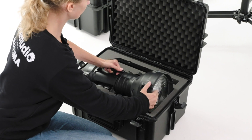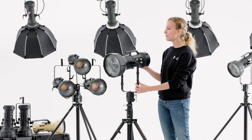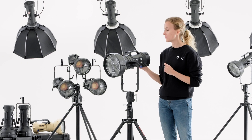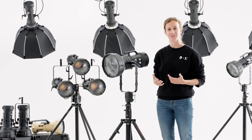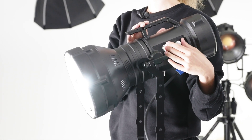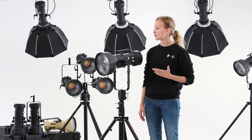After a long engineering work we finally have this extraordinary lighting tool — a powerful yet compact smart fixture meant for discerning DOPs, photographers and video makers. Forget what you already know about daylight LED spectrum. Maxima redefines the photometry standard.